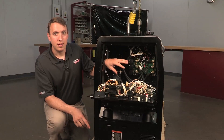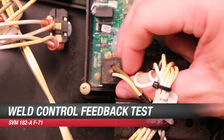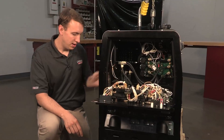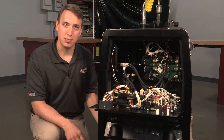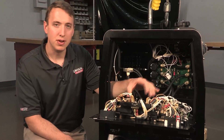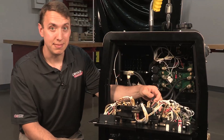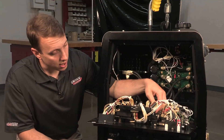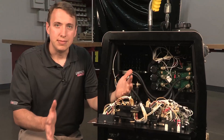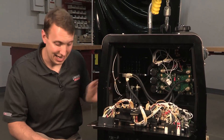Now, if we're making our output but we have issues with our control, there are a few things we can check. First thing will be right here — these are our leads from our shunt, which is the feedback device that's bolted up behind the positive output stud. If we lose this connection, we'll have no feedback to the control board, and we'll have full output with no control. So we need to make sure these connections are good. If our control just seems off — if it's high or low — something along those lines, we need to check the feedback on that shunt.